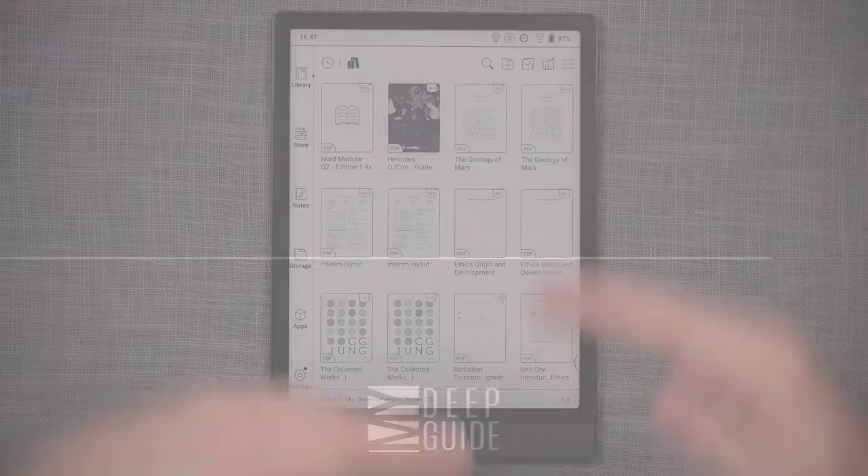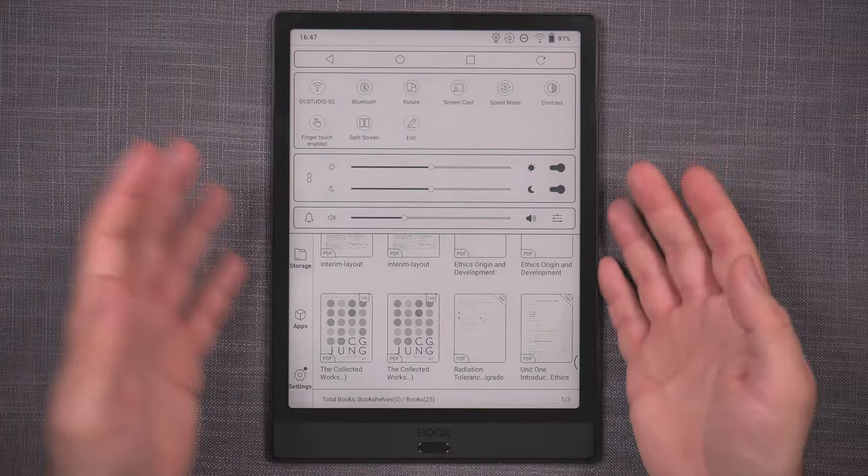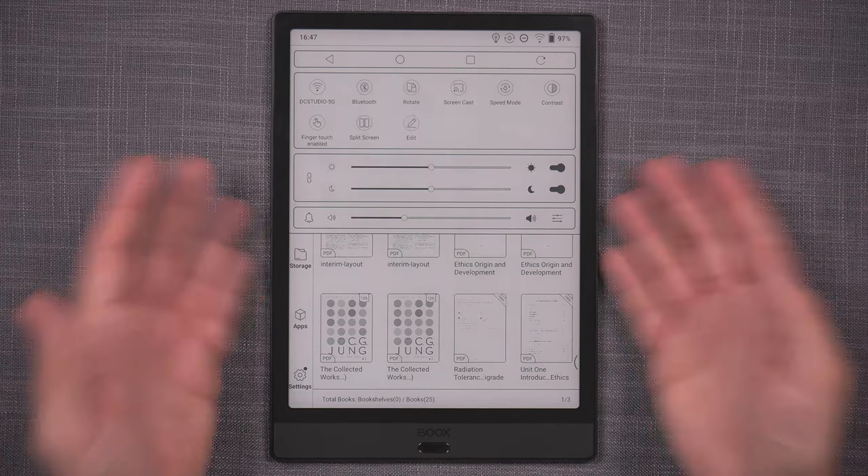These numbers only matter for things you'll likely never use on these devices. The clear advantage of Note 3 is its read/write speed, which directly translates into loading images, saving and loading files. As far as everything else goes — Bluetooth keyboard support, split screen, screencast, USB OTG — it all works exactly the same as on Note Air.